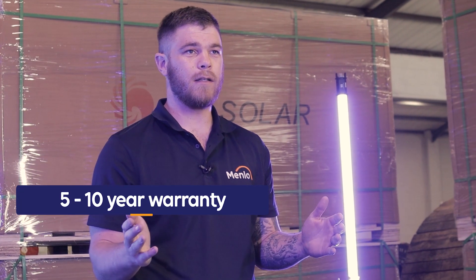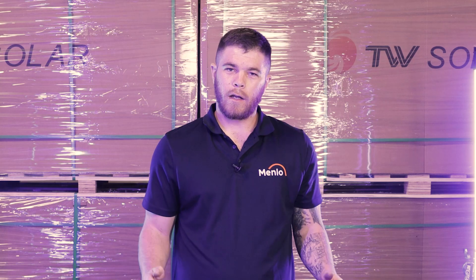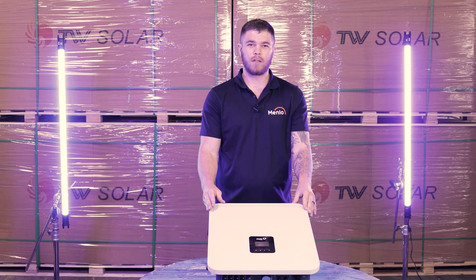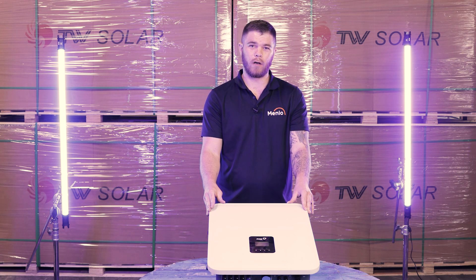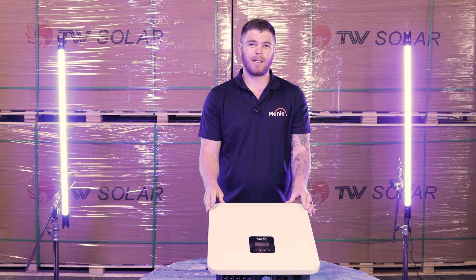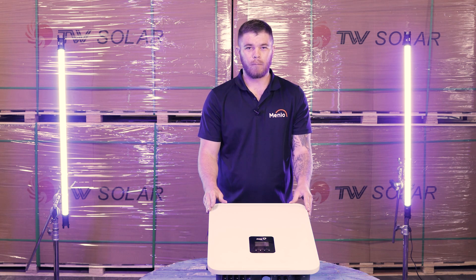Most inverters in the market come with a five-year standard warranty, but this inverter can be extended to 10 years, which is groundbreaking for the solar market. If you're worried about your warranty, Fox ESS was acquired in 2019 by the Chichang Group, who are listed as a Fortune 500 company and will be around for a long time.